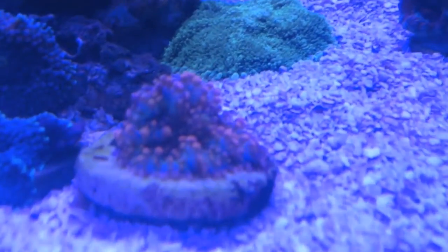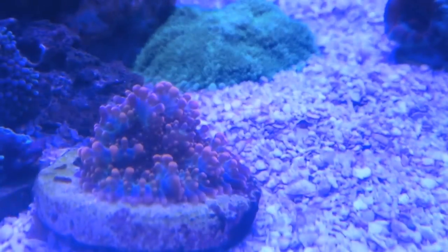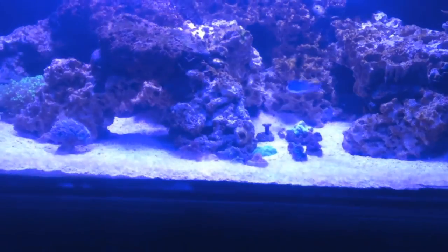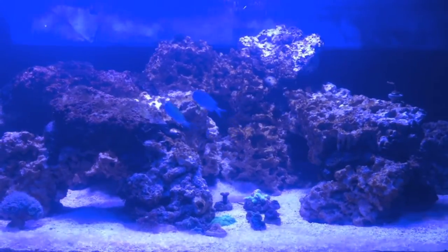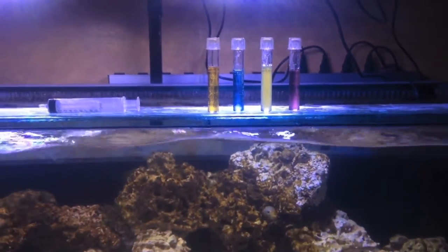And I got the last of my mushrooms in here - this green one back here and there's the rainbow. I really really wish the camera would pick up what I got going on here but of course it does not. So anyways here we are guys, I'm going to do some water testing real quick and see where we're at with the levels.